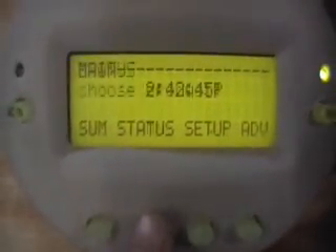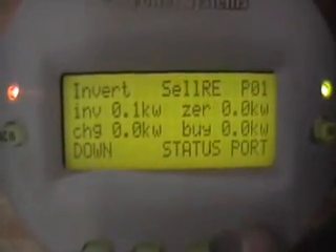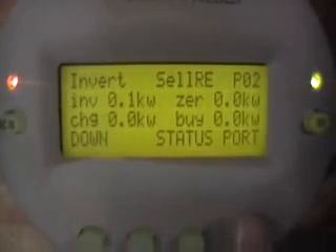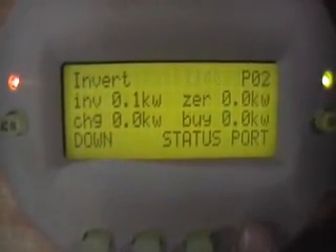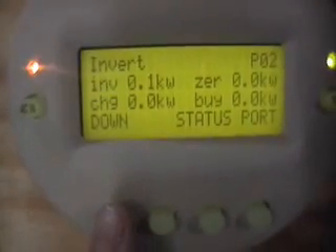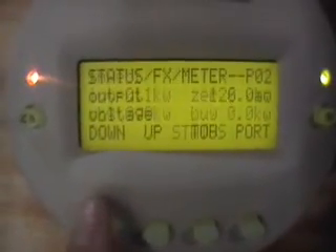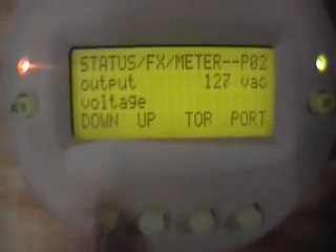Port 1, we're inverting about 100 watts. Port 2, we're inverting about 100 watts. So we're using about 200 watts total in the house, and we're producing way more than we're using right now.